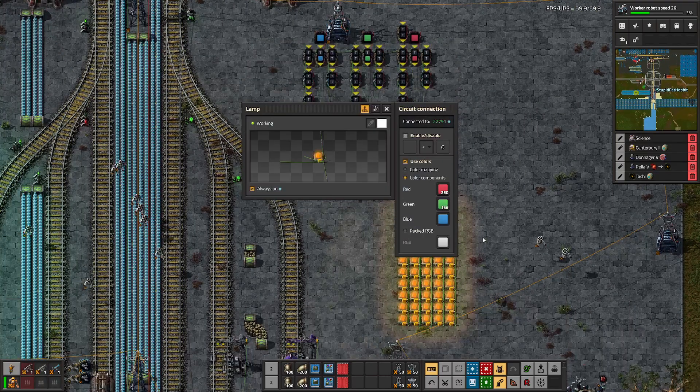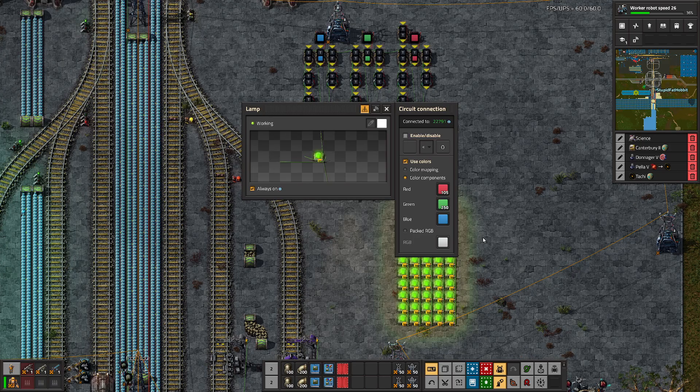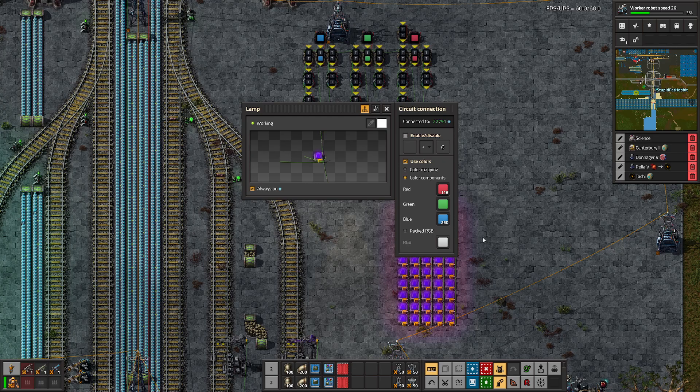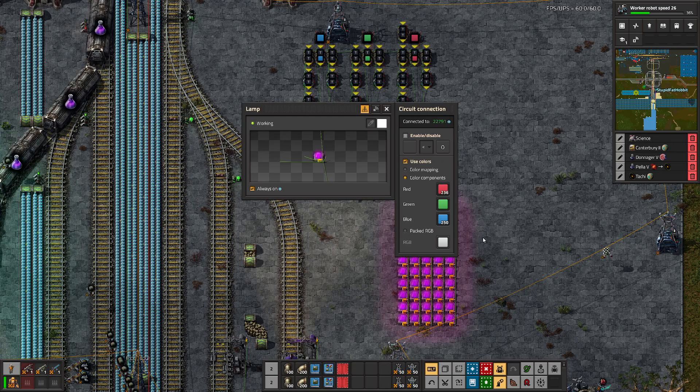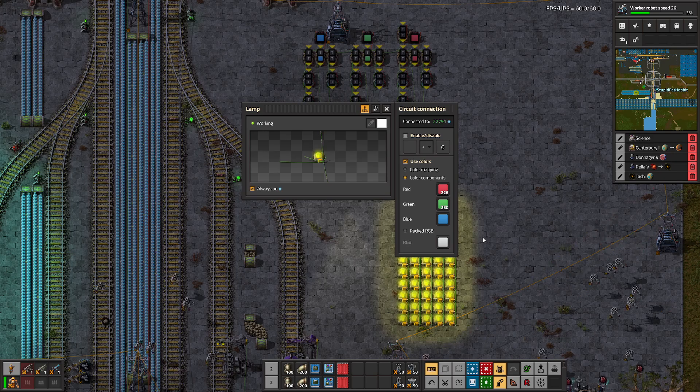It's easiest to understand if we just look at the values on the lamps themselves. We hold one value at 250 while another one reaches 250. When that one hits 250, the previous one drops to zero. And once that drops to zero, the next one goes up. Right now we have red going up, blue going down. Red is going to hold, and then we rotate between them. Now green goes up until it hits 250, holds at 250, and red goes down. It just rotates in that nice, neat cycle.